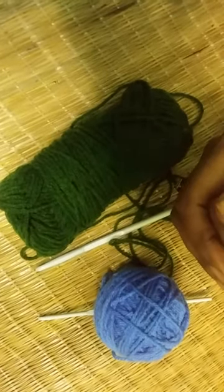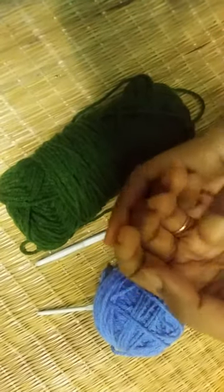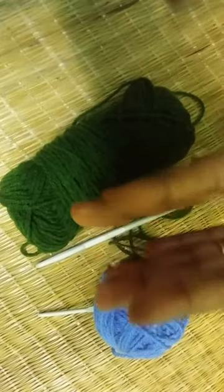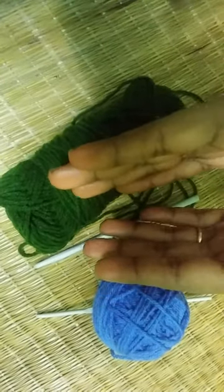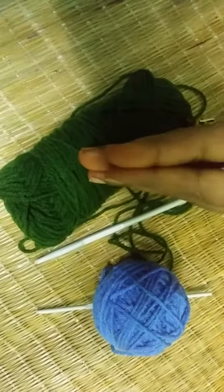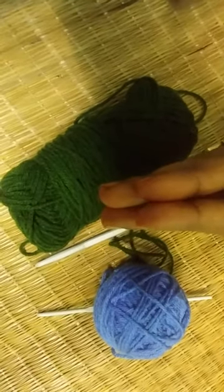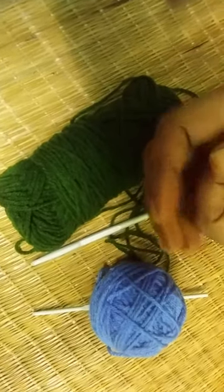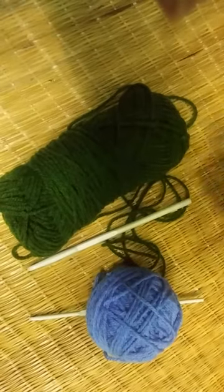Hello friends, welcome to my channel SRA Creative Corner. I am Shayantani, here to continue our series of crochet learning classes. In my previous videos I have shown you how to make basic chains, how to do single crochet stitches, and how to do double crochet stitch. Today in this video I am going to show you how to do half double crochet stitch. It is actually longer than single crochet stitch and smaller than double crochet stitch.